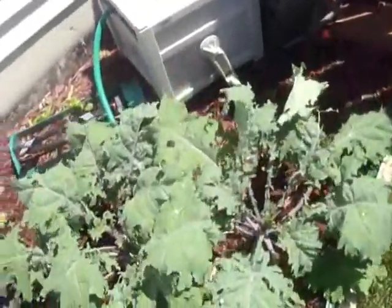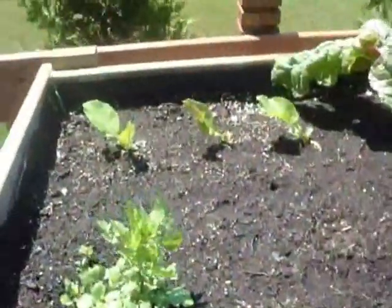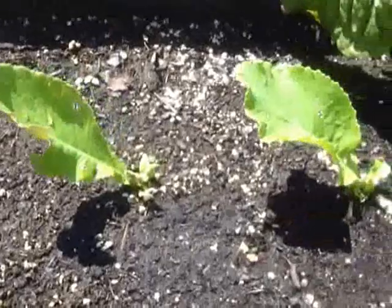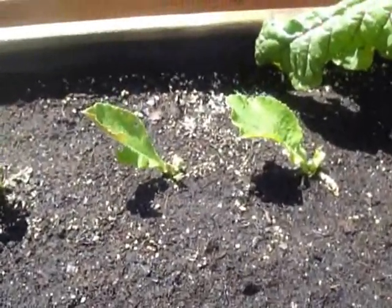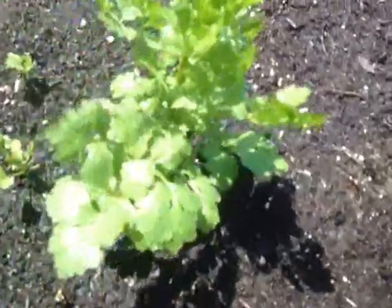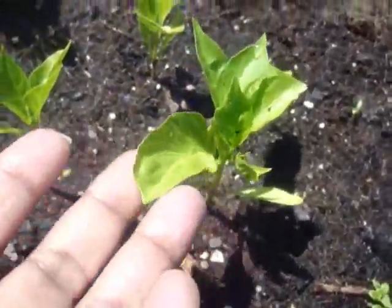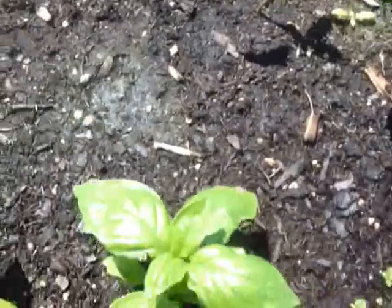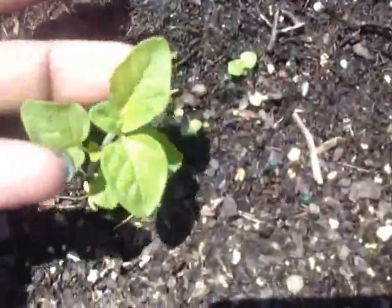This is my kale. Here's the raised bed this year. That's spinach — regular spinach, but it's kind of bitter and grows kind of crazy. That's my cilantro. I've used it a couple of times. These are orange bell peppers, basil of course, and oregano.